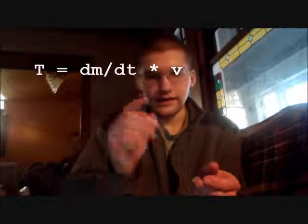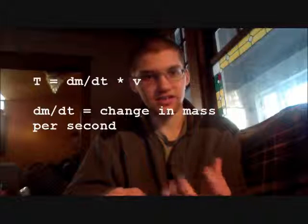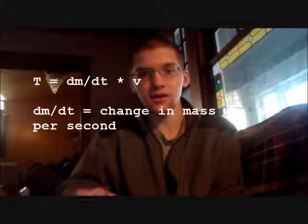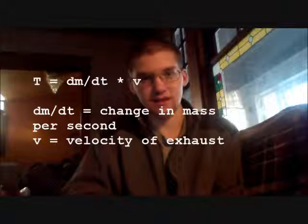First, in order to figure out if a machine gun is going to be a good method of propulsion, we need to find the thrust to weight ratio, which is pretty straightforward — it's the thrust versus the weight of the machine gun. So, if your thrust to weight ratio is less than one, it cannot push itself off of its own force. The equation for thrust looks kind of like this: dm/dt is the change of the mass of the object — in this case, the mass lost because of bullets being shot. The V is going to be the same as our muzzle velocity of a bullet.